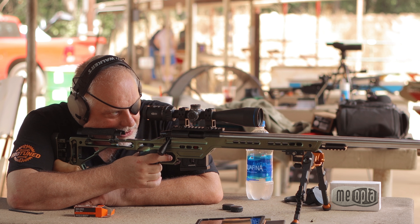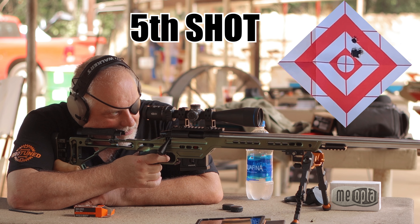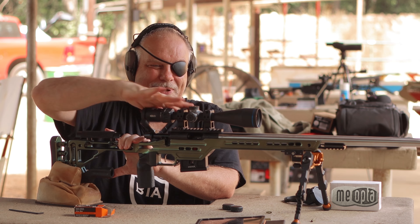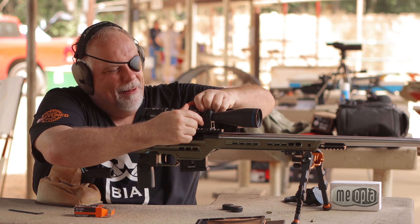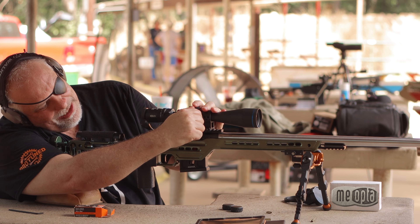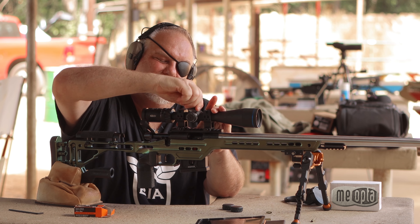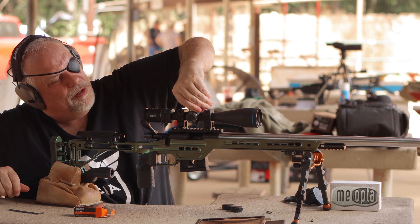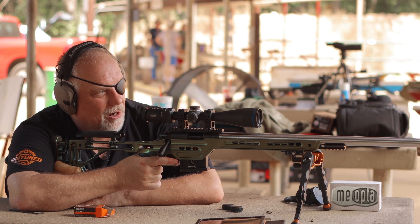That's a good group — don't mess it up. I'm going to talk about the glass on this thing again because I just got through using a scope where the glass was just average for its price range, but the price range on that scope was a lot more than this scope and the glass could not touch it.